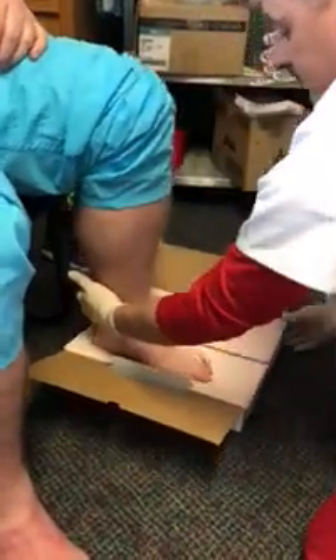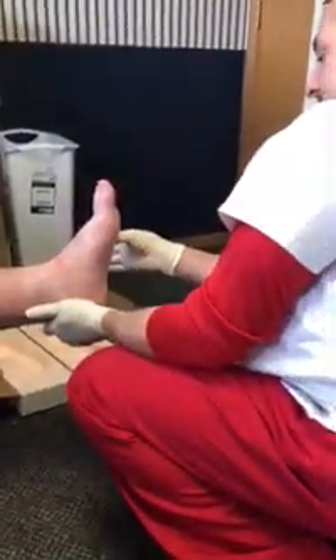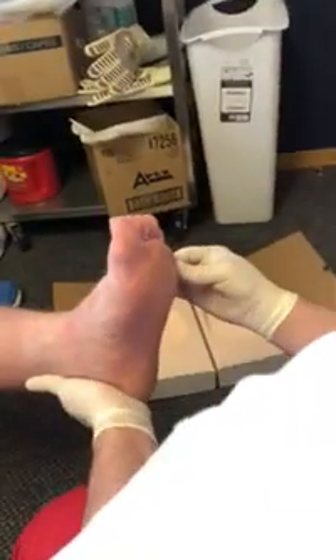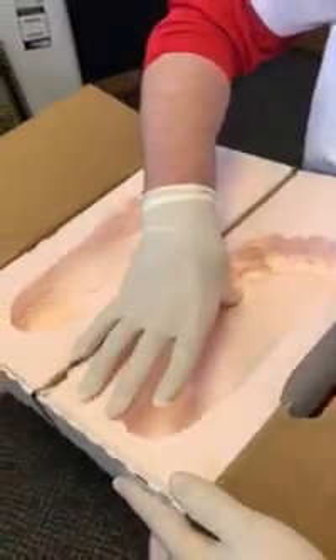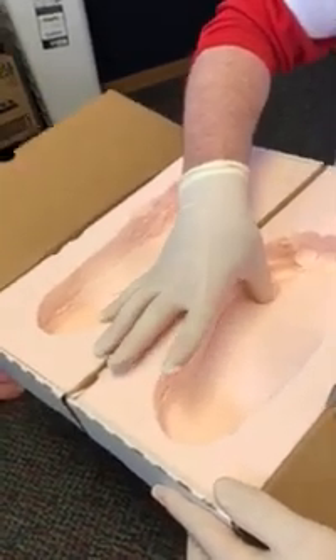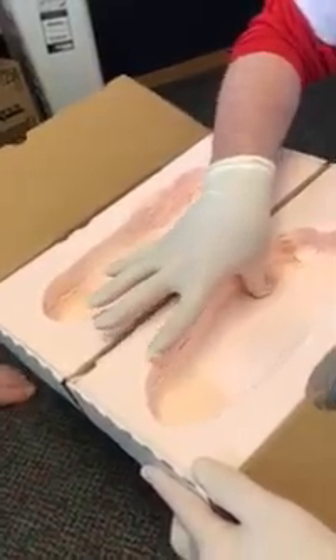Okay, lift. At this time I'll take a look at the plantar surface of the foot to see if we have any calloused areas. He has a little bit of callus here on the fifth metatarsal — you can feel it's a little thicker there. So we can go into the foam box and put a little indentation at the fifth metatarsal to create an offload for that fifth metatarsal head.